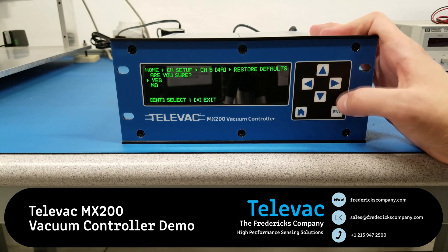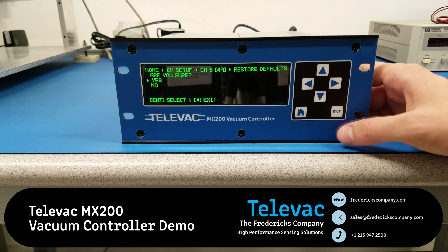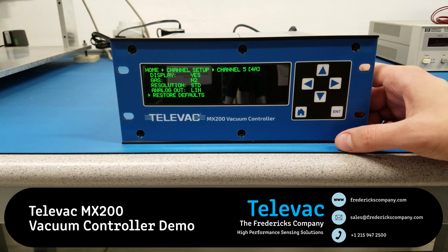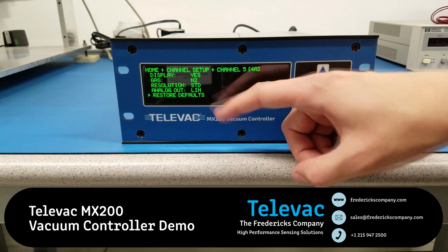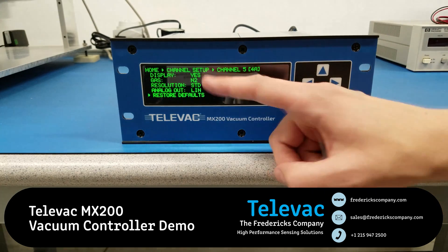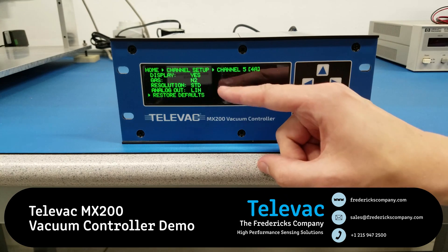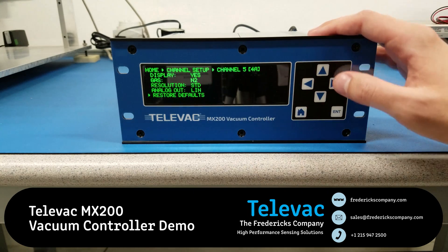Lastly, we can restore all defaults. There's a confirmation check here just in case you accidentally entered this screen. If you hit enter on yes, it's going to change everything back to the standards for this sensor. So for the 4A, the gas is nitrogen or air, resolution is standard, and analog output is linear.